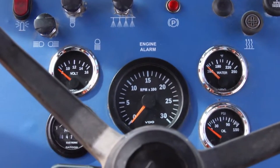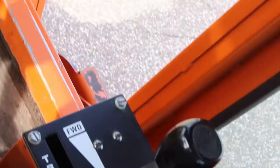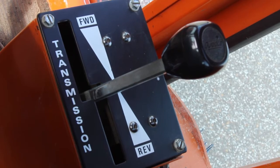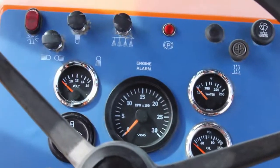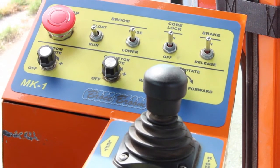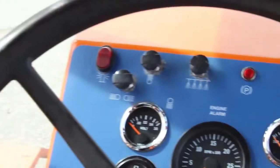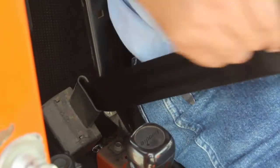Once inside the cab, notice that there is no directional control on the floor, only a brake pedal. Instead, speed and direction on the MK1 is controlled by a lever to the right of the driver's seat. Also notice that all of the sweep and transfer controls are located in a control box to the left of the driver. Fasten your seat belt and start her up.